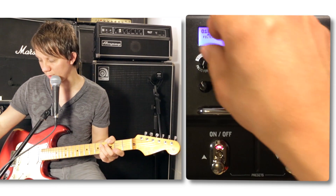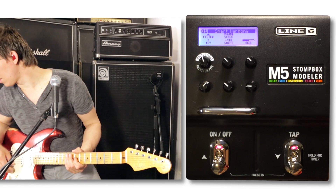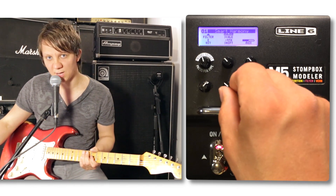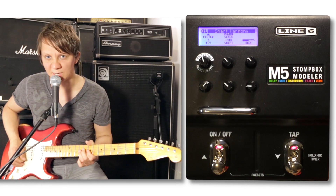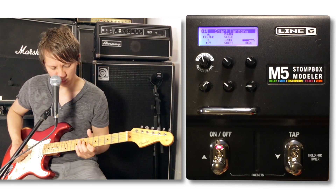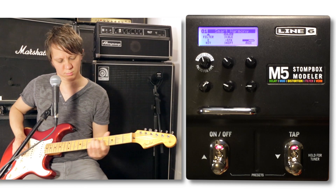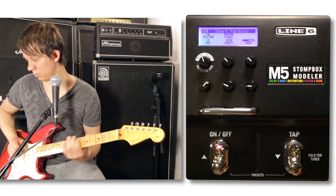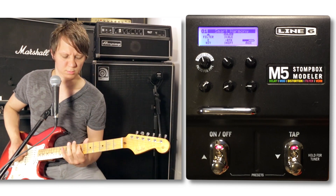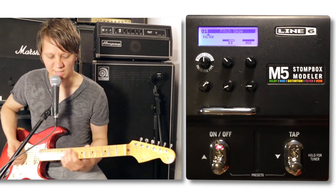And then you obviously use that with an expression pedal. This is the Smart Harmony — we can choose our key and then scale. Major scale. We can choose the shifts we want, minus up to minus 9, either way. This is minus 4. Pitch Glide — basically like a whammy.